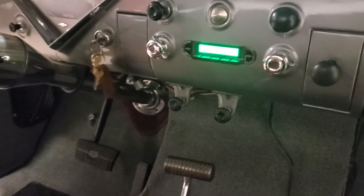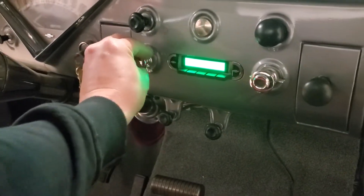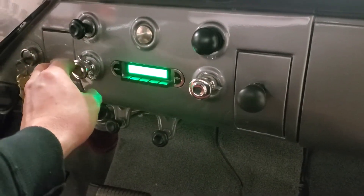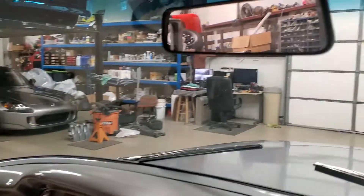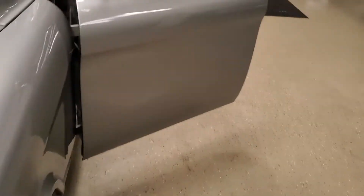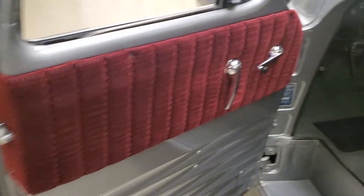Speakers are just in boxes behind the seat — that works. Wipers work. Other door panel — I'll walk around and show you the other side. I'll do another video of it, walking around the truck itself.